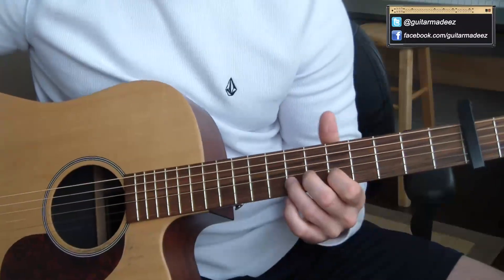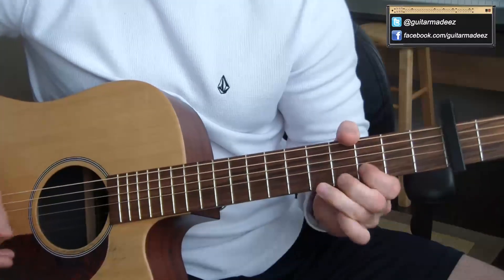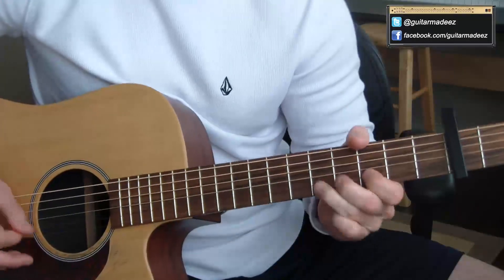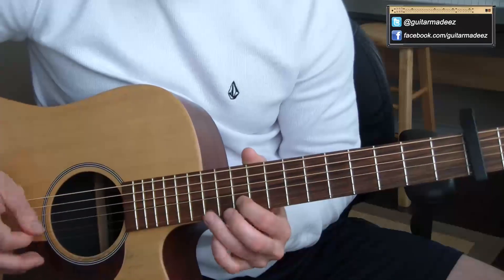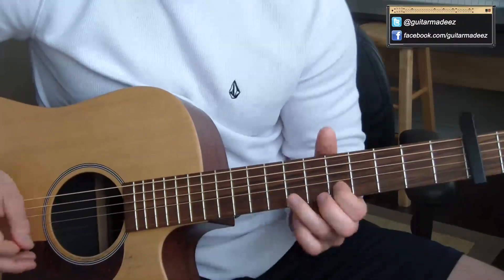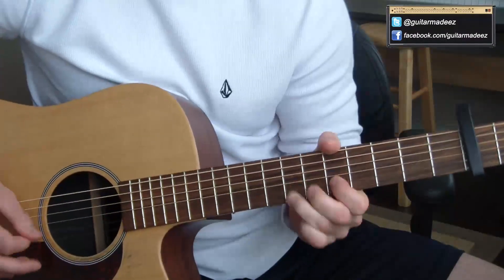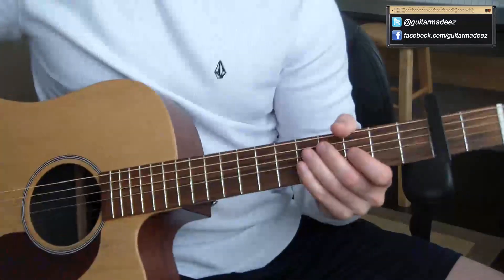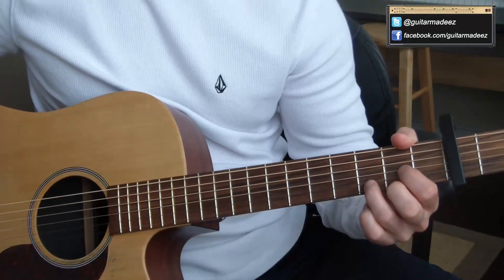Now there's this little follow-up riff that comes afterwards. Sometimes it goes like this... So what I like to do is put it all together. You can mess around with that and do whatever you want with it. I just wanted to give you a couple more ideas for the lead when you play this song, because it really is the lead that makes this song.